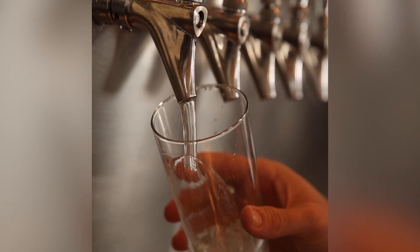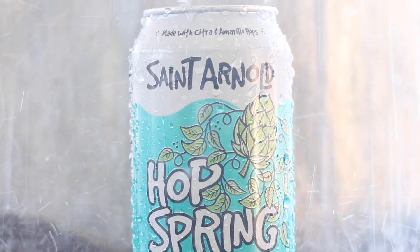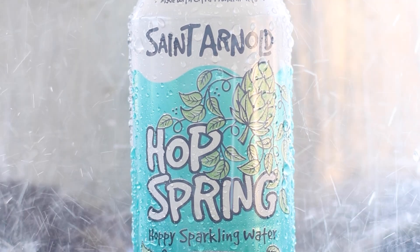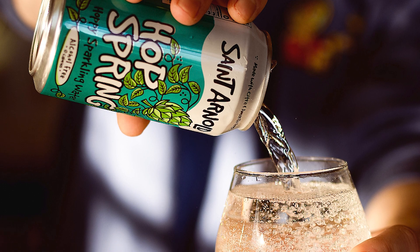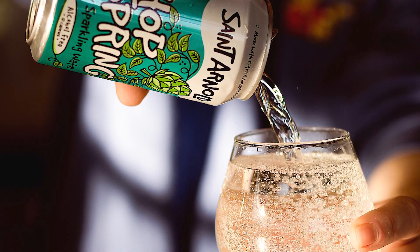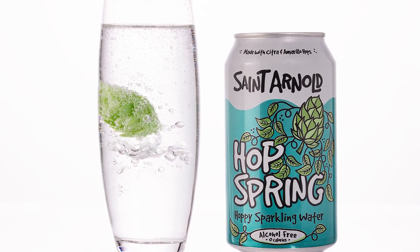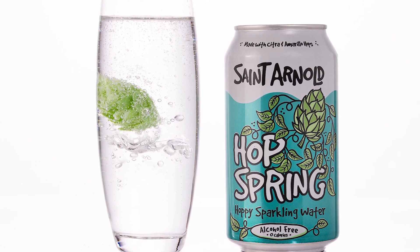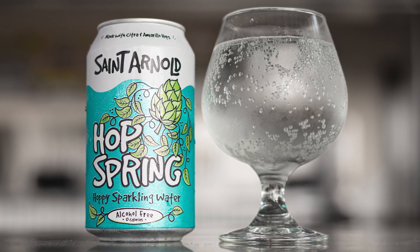We're using Citra and Amarillo hops, and we're using actual hops — we're not using any type of extracts or anything in making this product, because this is more delicious. It's non-alcoholic, and if you just want that kiss — just a kiss — that reminds you of what beer is and you don't want any alcohol with it, then this is the way to go. It kind of satiates that need at 9:30 in the morning when you're ready to drink a lawnmower beer but want something a little bit different. It's Hop Spring, everybody.